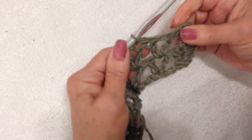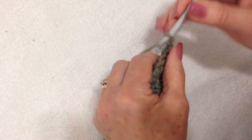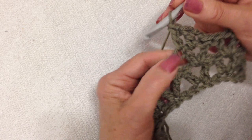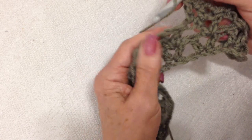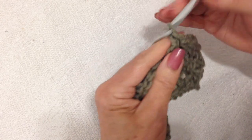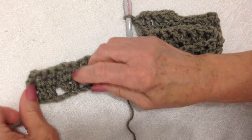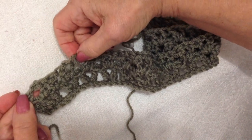Slip stitch in there, and now I want to do the first three double crochets. Chain two, double crochet in the chain one space, double crochet in the next double crochet of that first V-stitch, and then proceed across the row making a V-stitch in each V-stitch. I'm going to do that all the way across the row, but leave these last six stitches not worked into.